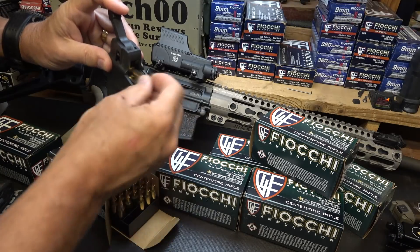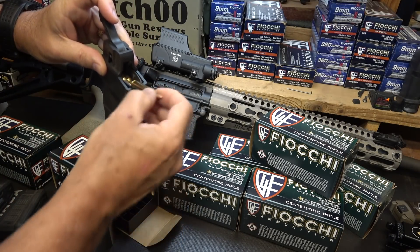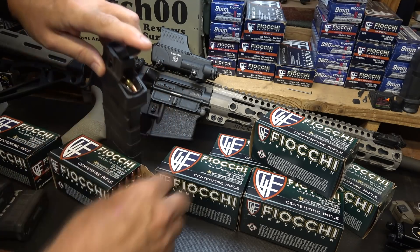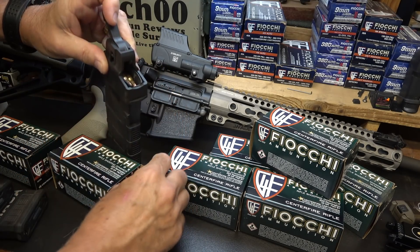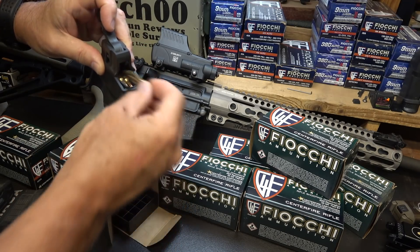We appreciate Fiocchi for sponsoring the ammunition — all made right here in the USA, the largest manufacturer of ammunition in the country. We also thank Lula Loaders for saving our thumbs. These things are great.